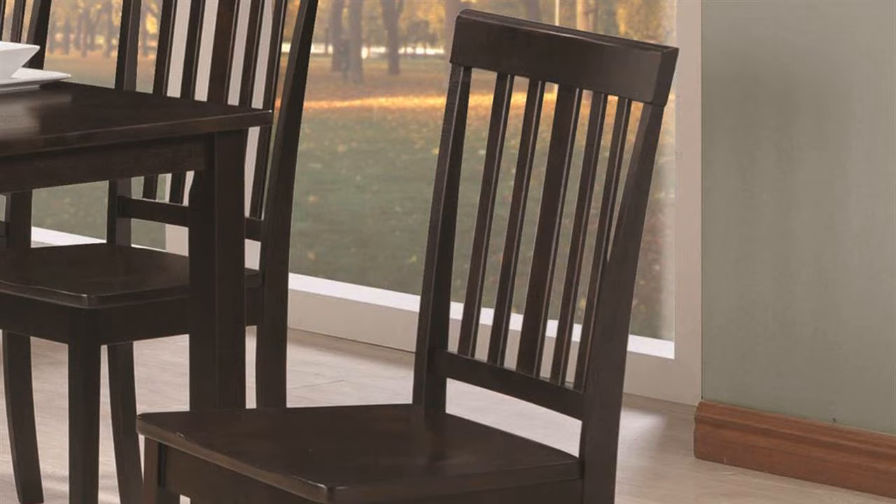An easy-to-follow technique for stenciling chairs includes sanding, priming, re-sanding, and painting. Once the paint job is done, adhere a stencil template to the chair using spray adhesive. Then fill in the stencil cutouts with a fine-width paintbrush. Carefully remove the template while the painted design is still wet.